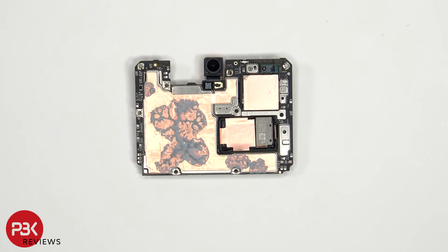Looking at the other side, we see the 32MP front-facing camera, the infrared or IR blaster, and the proximity and ambient light sensor.